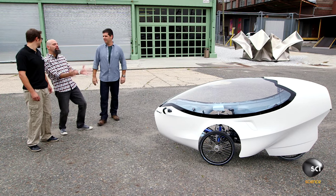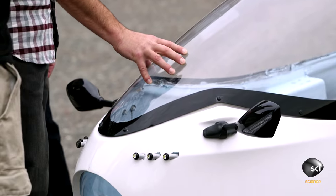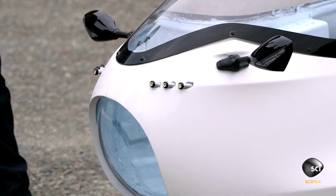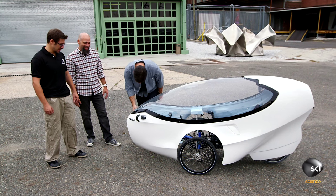The reviewer admires the design: 'Dude, it is gorgeous.' Peter thanks him. The shell is made of fiberglass with a foam core composite sandwich. The side panels are acrylic, the front windshield is polycarbonate, and the headlights give it a futuristic look.